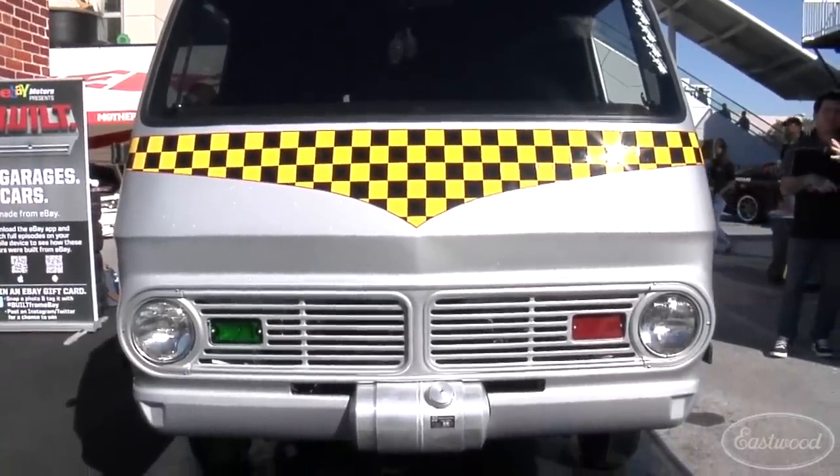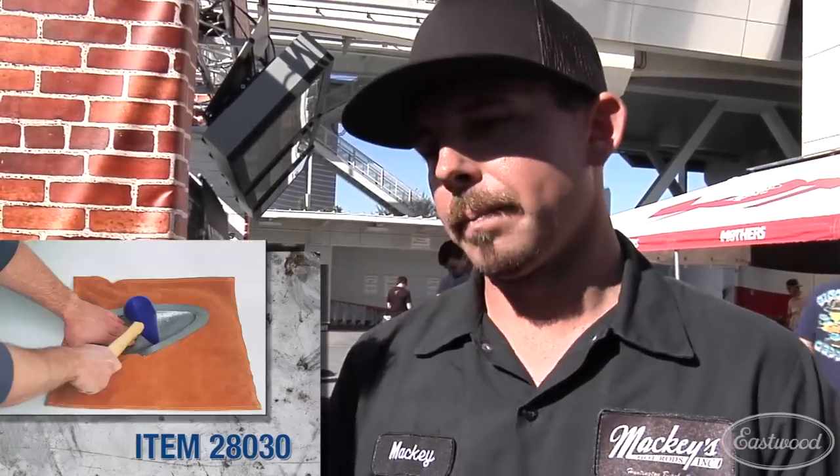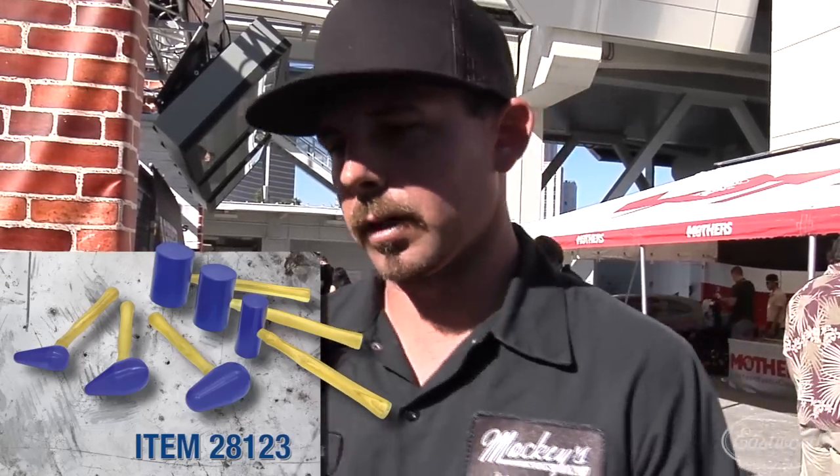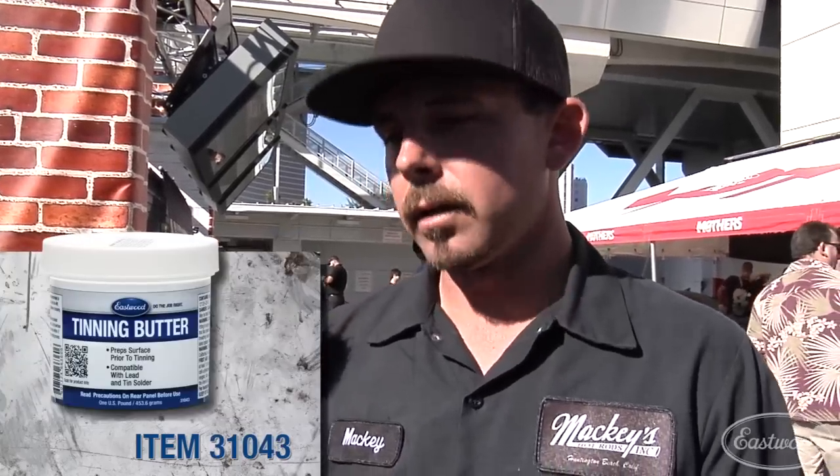You mentioned you used some of our Eastwood products around the shop. We were chatting yesterday — you mentioned you had our stuff for a while even before you got your shop going, just when you were at home. A lot of the stuff I had in my garage when I was building cars for myself were Eastwood products. I just basically took those and put them in my shop. So we got your sheet metal brake, the shrinker stretcher, and of course a lot of the hand tools — the shop bag, mallets, plastic mallets. We use a lot of your products too: some of the clears, the lead stuff, the tinning butter, the lead paddle — a lot of stuff we would recommend.